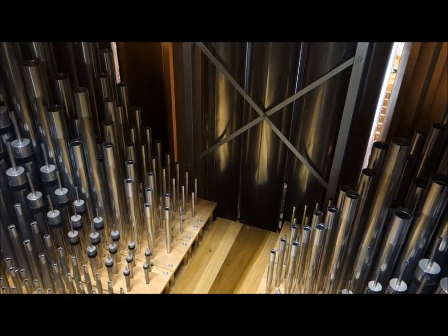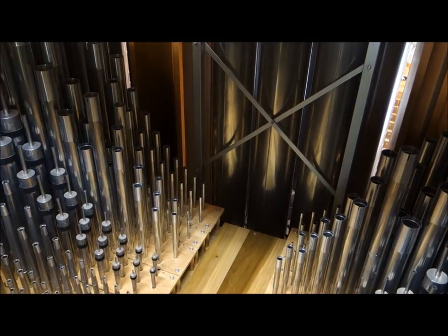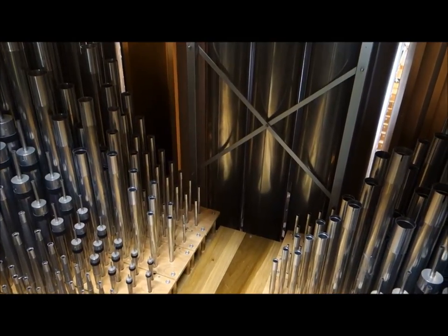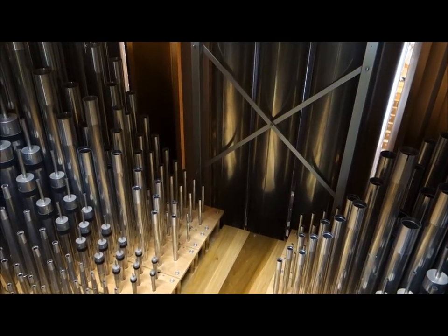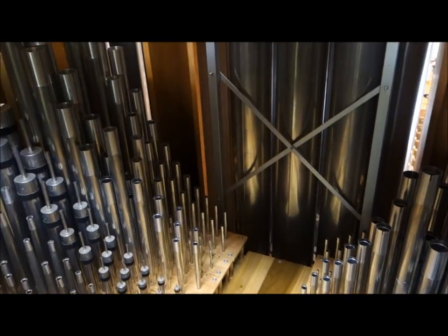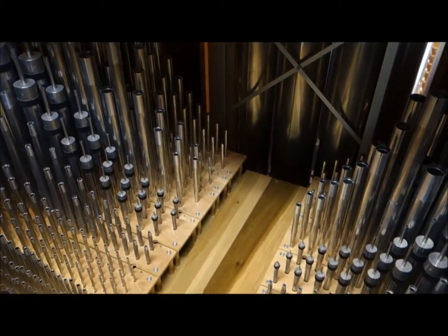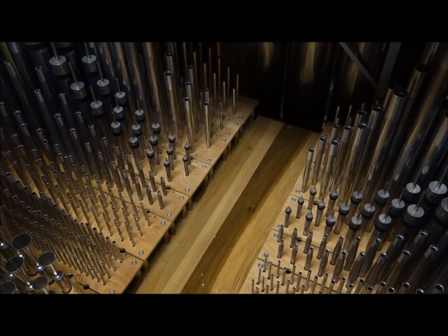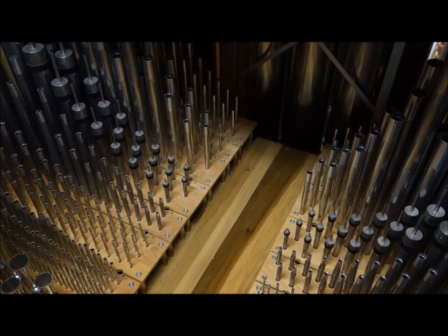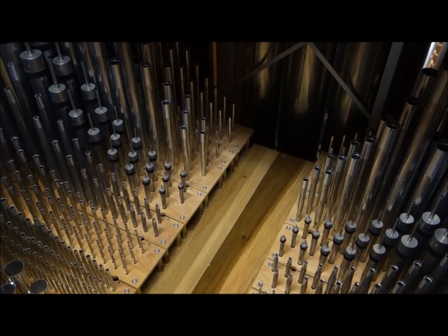This division has its own trumpet, as well as principal access to the big trumpet across the room — although that's in the other end of the room, it's basically part of the great. There are flutes in eight and four foot, and then all the mutations like we had in the choir, so you can again have a chorus — this one being a little faster than the one in the choir. I think this one is the male and the one in the choir is the female.